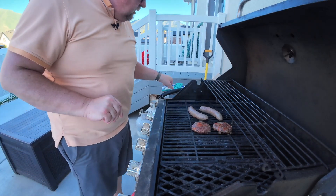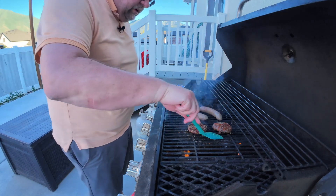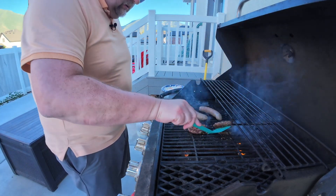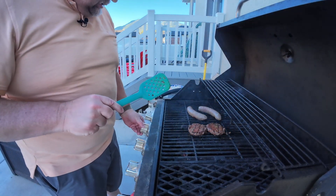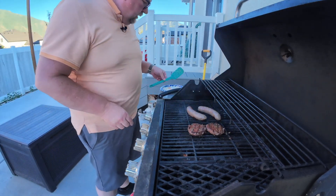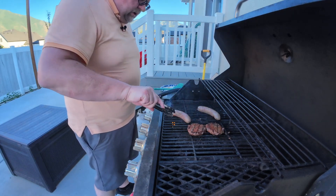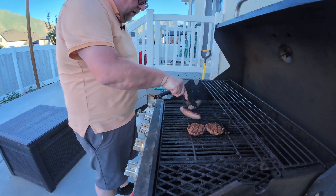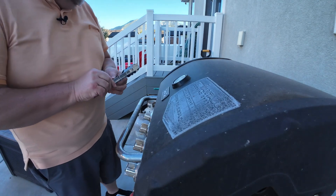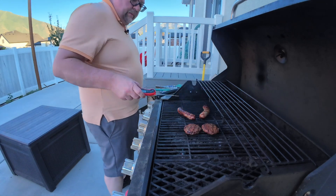I'm trying to be good. It's been about seven minutes, so let's flip the burgers over — they say to do about seven to eight minutes. The brats are going to take a little bit longer because of how thick they are. We'll come back and check on them in about seven minutes.